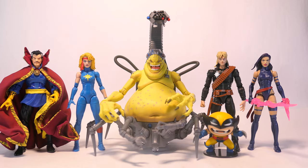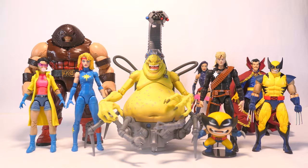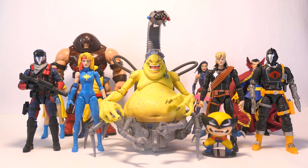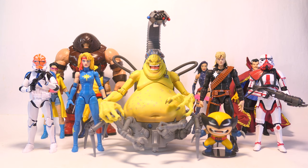For size comparisons, here they are with Doctor Strange and Psylocke, with Jubilee, Juggernaut and Wolverine, and Captain America and Spider-Man. For comparisons with other lines, here they are with some G.I. Joe Classified Series and some Star Wars Black Series.